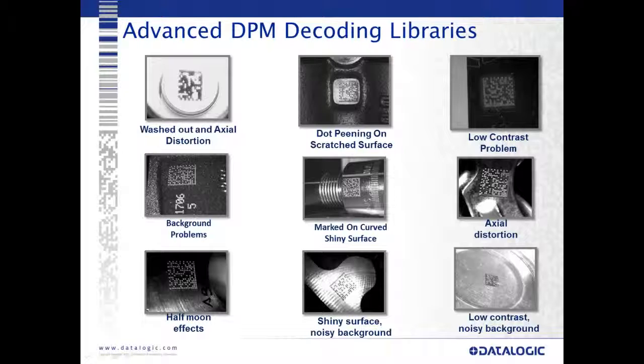Our advanced DPM decoding libraries have grown and changed with the Matrix series over many years. We now have the ability to read more things than ever before with our embedded bright field and dark field lighting. The Matrix series has been around for many years and we've grown and adapted these libraries over time, so the device becomes more powerful with every generation.